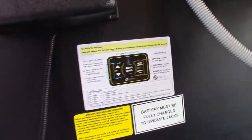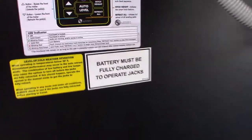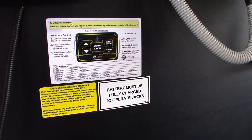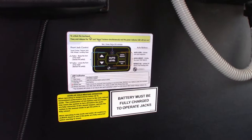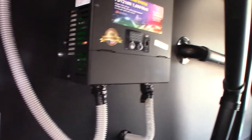The directions say batteries must be fully charged to operate the jacks — keep that in mind. When you look at the inside panel it'll tell you the voltage; 13.4 volts is pretty common for a charged battery. You want it charged all the way or the jacks won't operate properly. This unit also has an inverter.